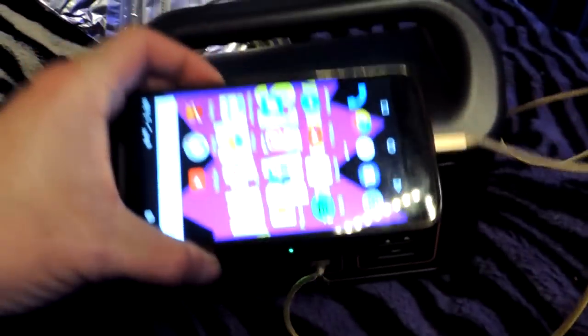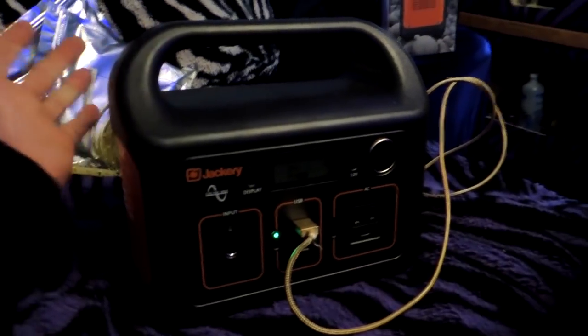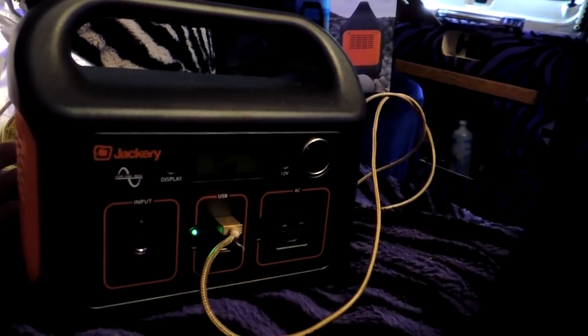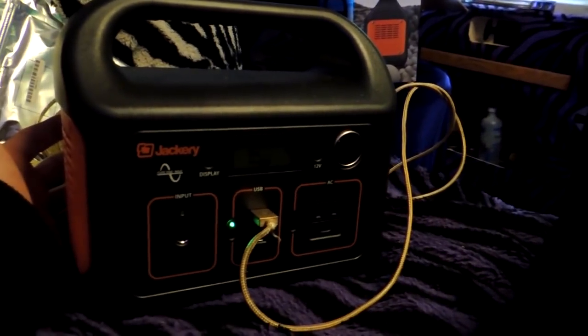It doesn't weigh much at all. It's obviously not like a real generator and it's very, very small — you can see the size of it compared to my cell phone, so you can pack it away anywhere. Throw it under your bed, throw it in a cabinet, whatever you like. It's nice because I can take this outside if I'm sitting at the beach or at a park, away from my van, and just plug in my laptop while I'm working in my lawn chair outside.